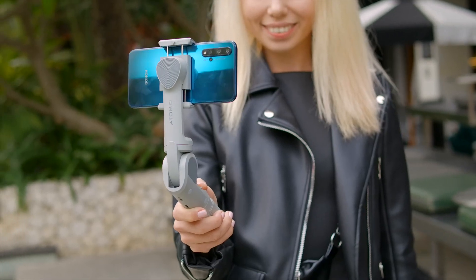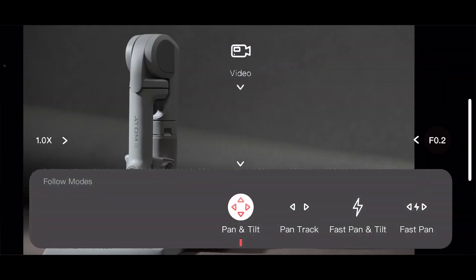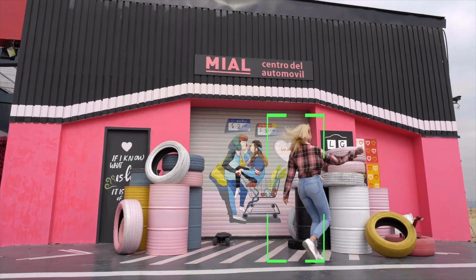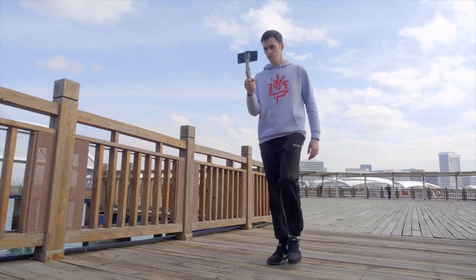With the 5-way joystick, you can manually control the gimbal directions by moving your thumb. With Atom 2's exclusive application, you can enjoy more filming functions like gesture control, auto-tracking, POV follow, time-lapse, and so on.